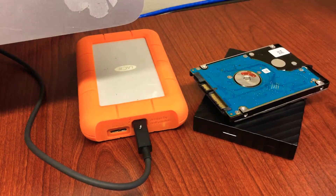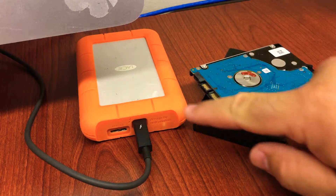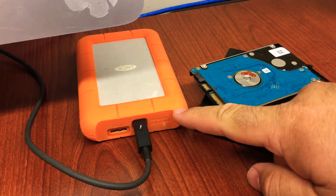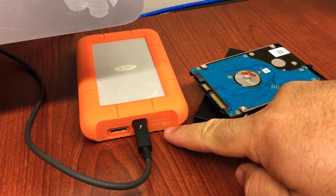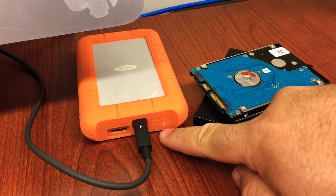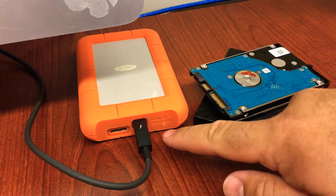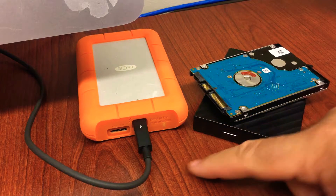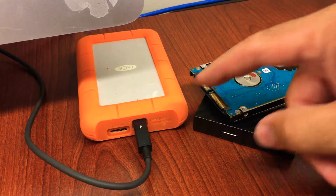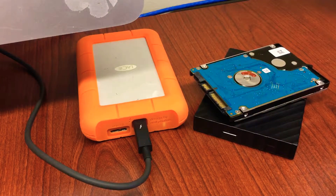I'll give you a quick overview of how to open the enclosure so you can install a brand new hard drive. What I was experiencing recently — I was plugging in my external LaCie hard drive and I was getting exactly this. You can see this light indicator showing there's some activity and power going to the enclosure, but the hard drive was not showing up on my computer, whether it's a Mac or a PC.